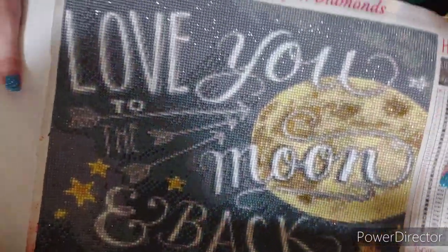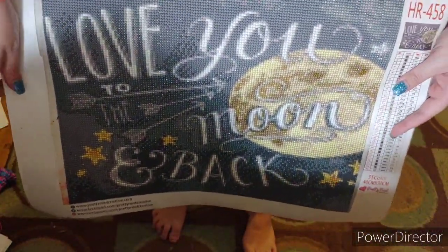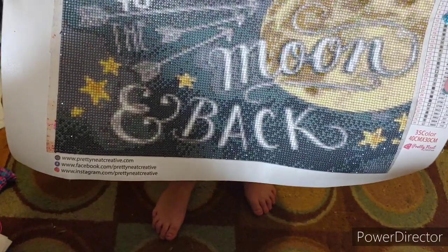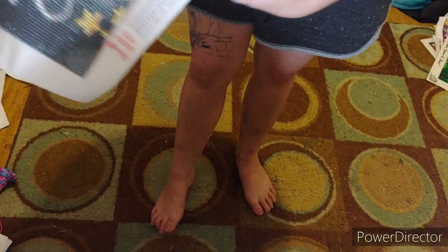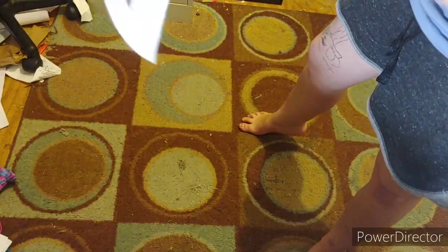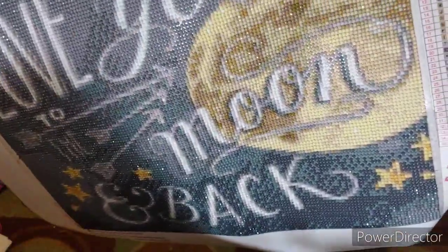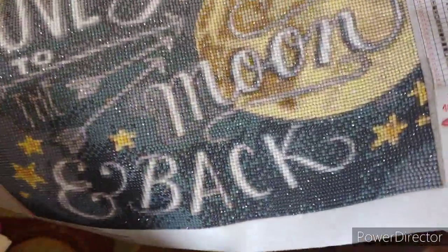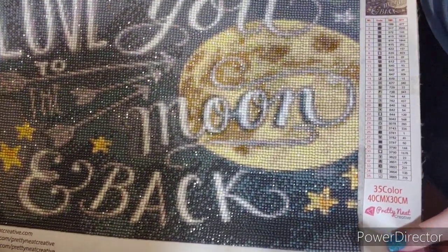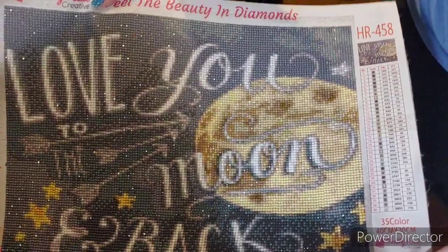This is the last canvas from the small ones. This was my very first Pretty Neat Creative. It is 'Love You to the Moon and Back.' It has 35 colors. I had major issues with this one. It's a round - I had popping drills and it was driving me absolutely bat-crap crazy.